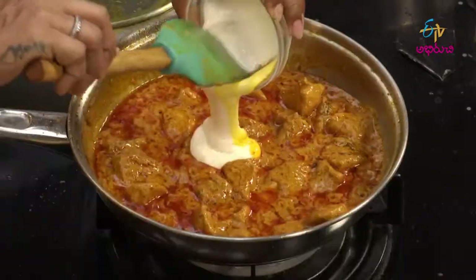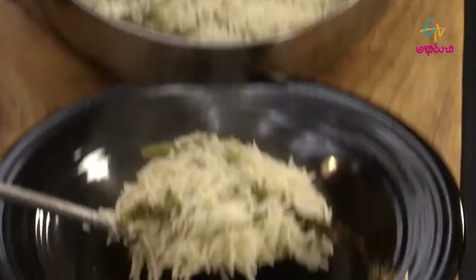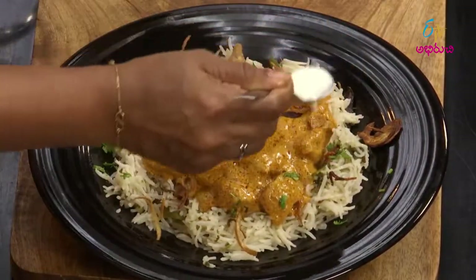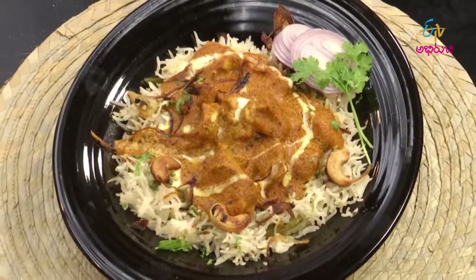Add a top of rice and fresh cream. Cook in a bowl — let's cook the butter chicken. Garnish with brown onions and fresh cream, and mix the butter chicken.